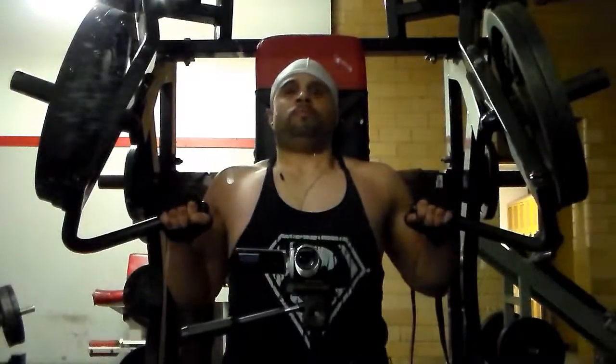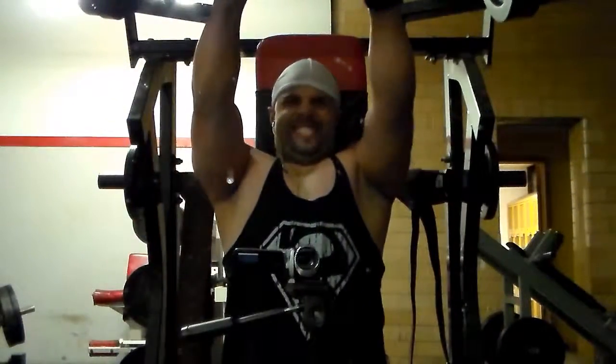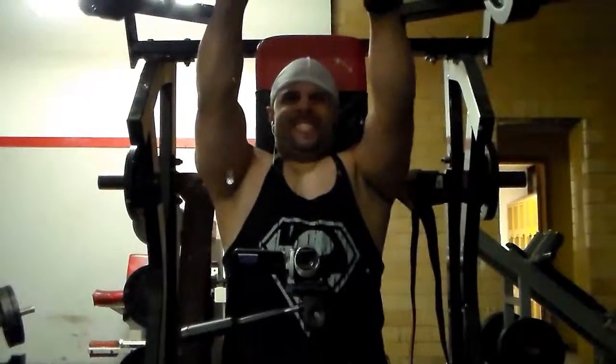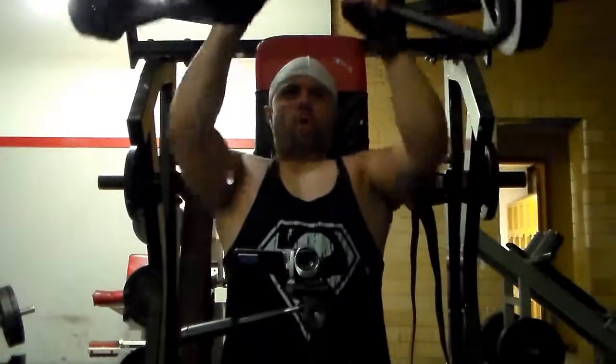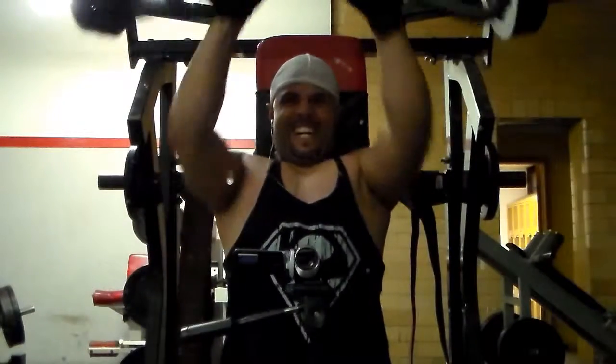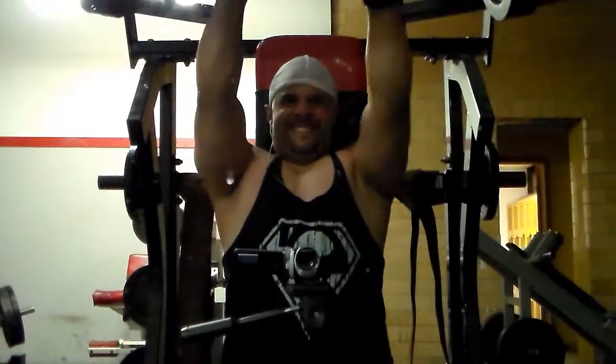I do 3 sets. I rest 3 minutes between each set, and you see a mind-muscle connection, slow and controlled form, squeezing those upper pecs. Come next week I'm going to be doing a bunch of different exercises, so this is the last week on these inclines right here.